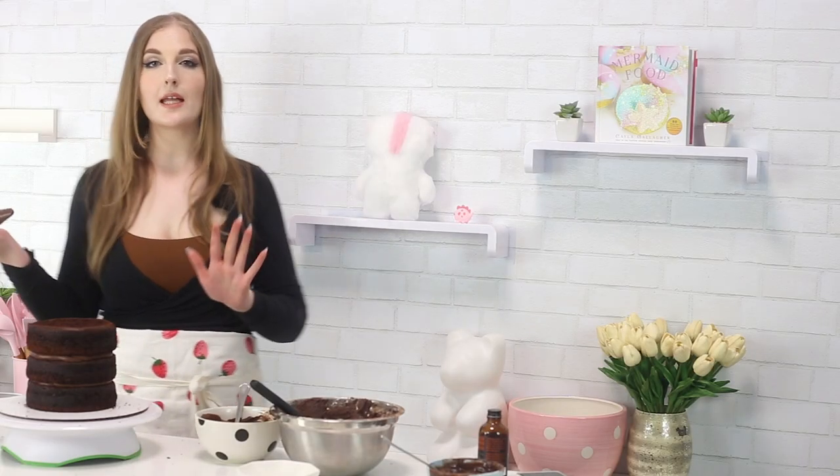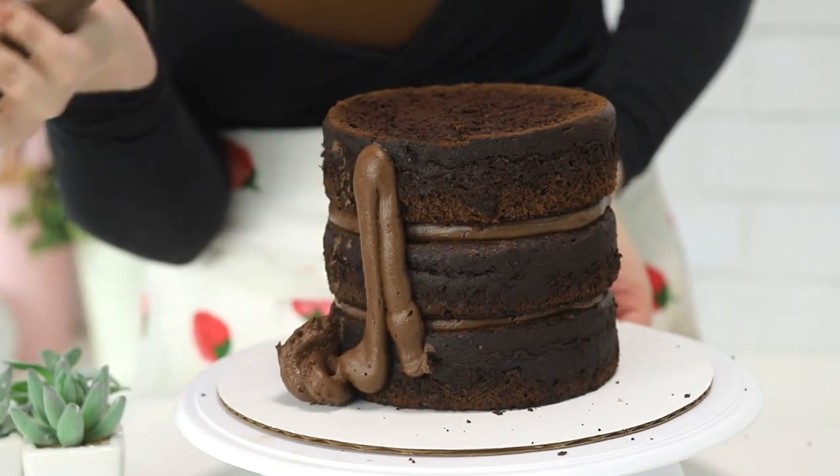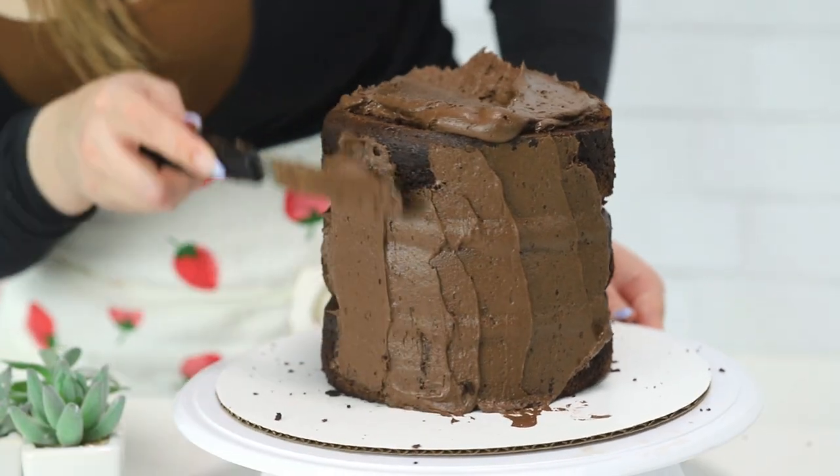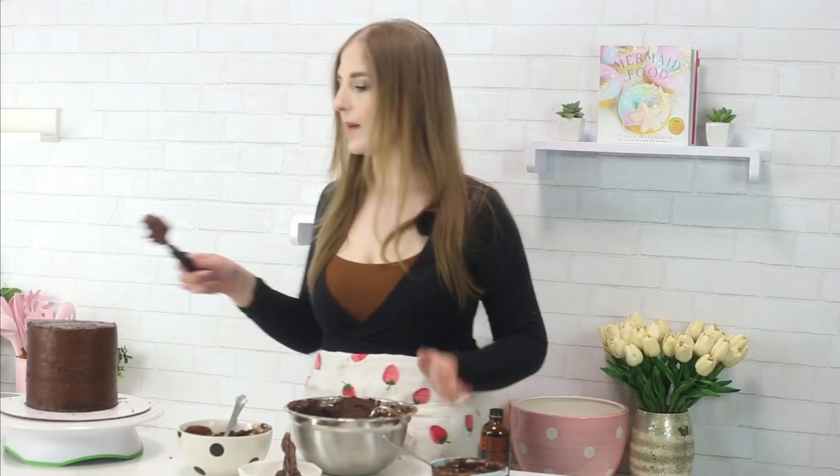Now we're going to coat the cake in a thin layer of buttercream — this is called a crumb coat. I chilled it in the fridge for about 15 minutes, and now I am going to coat it in a thicker layer of buttercream.